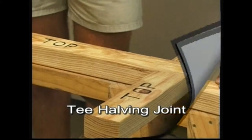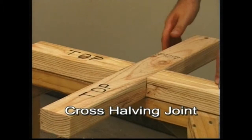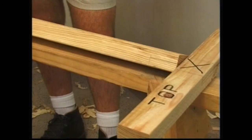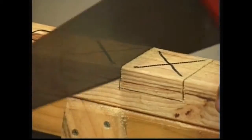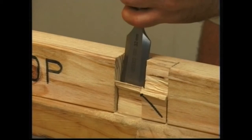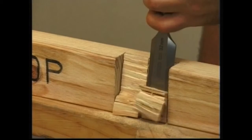Setting out for both of these joints is done in a similar way to the corner halving joint. The new element in the T and cross halving joints is the forming of the trench. Saw cuts are made to the gauge lines. A centre cut in the waste makes it easier to remove, especially if the grain is difficult. Chiselling is done from the edge of the trench to the middle. The timber is turned and the chiselling is completed from the other edge to the middle of the trench.